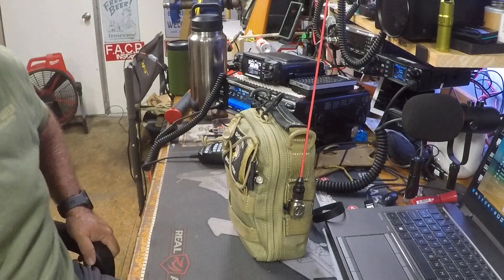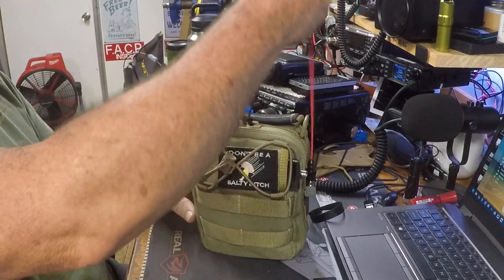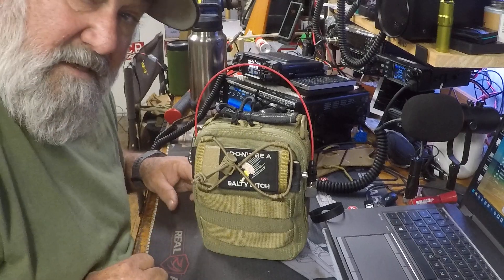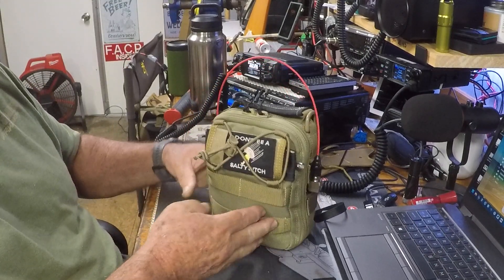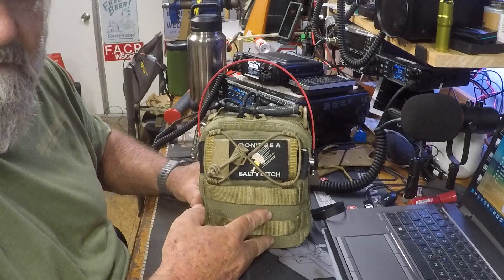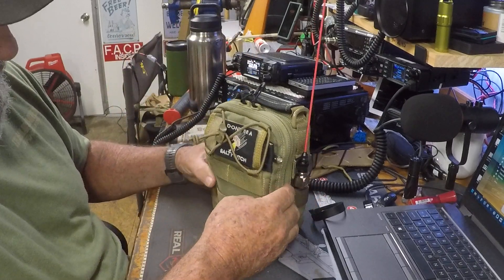Let's see if we can get this video done without editing. Here is my micro man pack portable radio kit I put together this morning. My name is Scott KO4TNL and this is a Maxpedition FR1 bag. I don't know about the links and all that stuff like all them fancy YouTubers, but this is it. I have a Signal Stuff signal stick — I have these on every radio I have because they don't break and they work good.